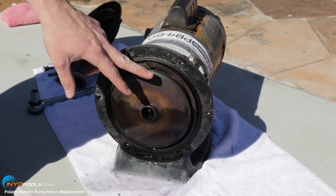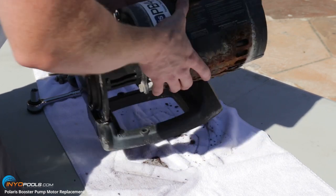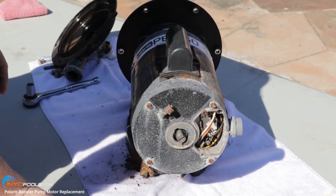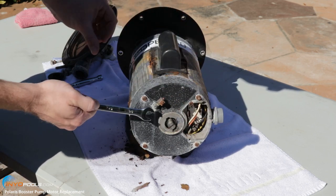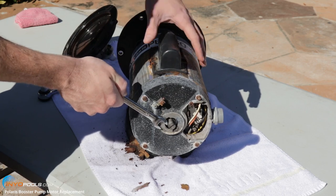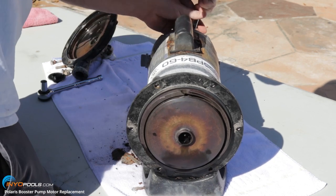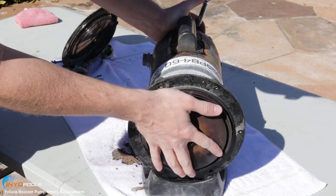The next thing we're going to have to do is remove this impeller. We'll have to start by accessing the back so we can stabilize the impeller. You want to remove this cap — if it's really on there hard, you can use a pair of channel locks. You're going to stabilize the shaft using a half-inch wrench or a large flathead to hold it still. Then on the other side, you're going to unscrew this impeller — lefty loosey.